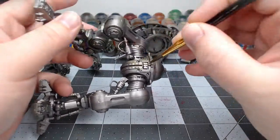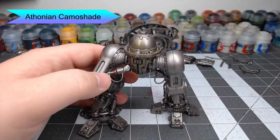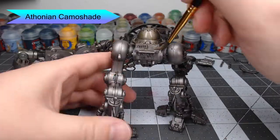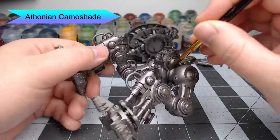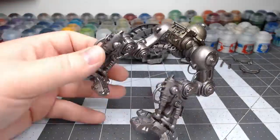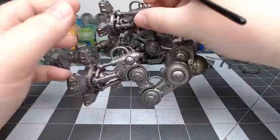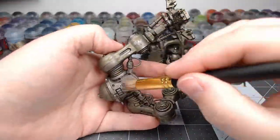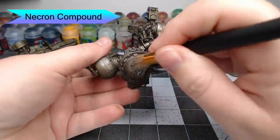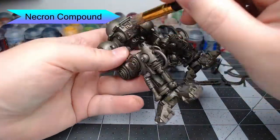Now that we have our model primed, we're going to begin by taking Thonians Camo Shade and washing this over the entire model — at least all the metal parts. You don't have to do this on the armor panels. This is going to give the metal an aged, worn look and help it blend into the green colors we're going to do on the armor panels later. Once that's dried, we're going to drybrush the entire model using Necron Compound. You can decide how heavy to go based on how shiny or how dirty and aged you want it to look.